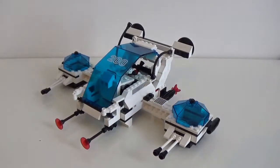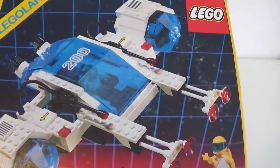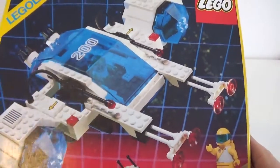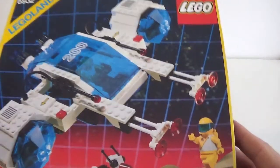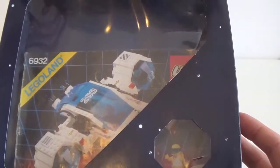I got these about two weeks ago. I bought it from eBay for about £20. It was a very good purchase and I was very happy about it because it came with both box and instructions in very good condition.